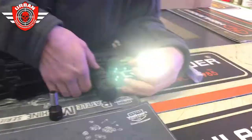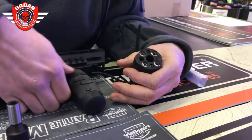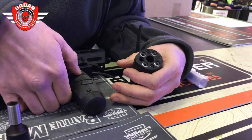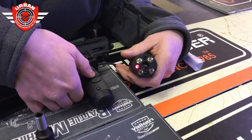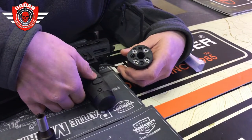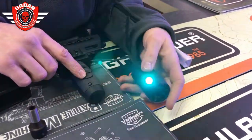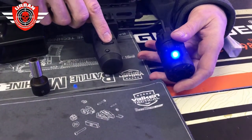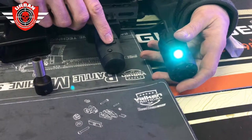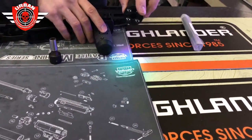If you double tap the LEDs it turns into a strobe — those strobes aren't very nice at all. For the laser, momentary by default, and if you double tap it comes on and stays on; double tap again goes back to momentary. The walk light, if you turn it on and double tap, it changes color every single time. That's all three LEDs — a pretty dim light that illuminates everything underneath you.